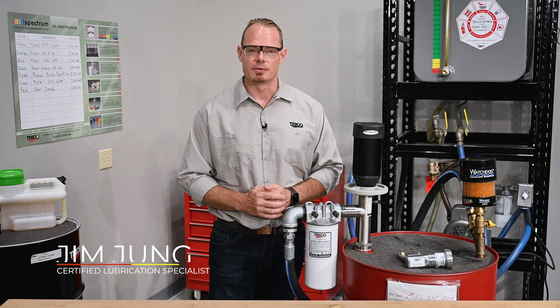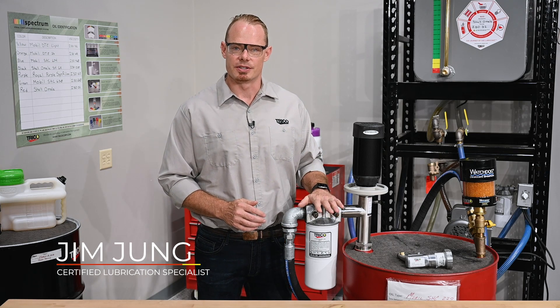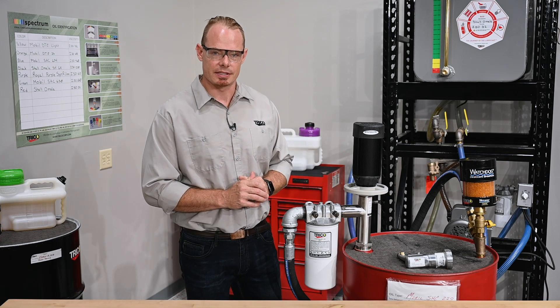Hey and welcome back to the Trico Maintenance Room. Last week we went through the installation of our drum pump filtration system, and this week we're going to go through the operation of it. But before we do that, let's look at a few of the features and functions that exist on this system.